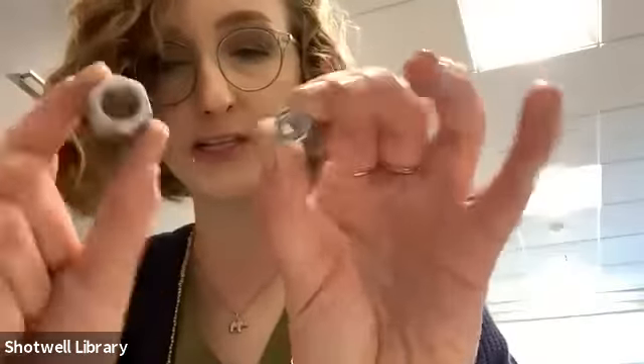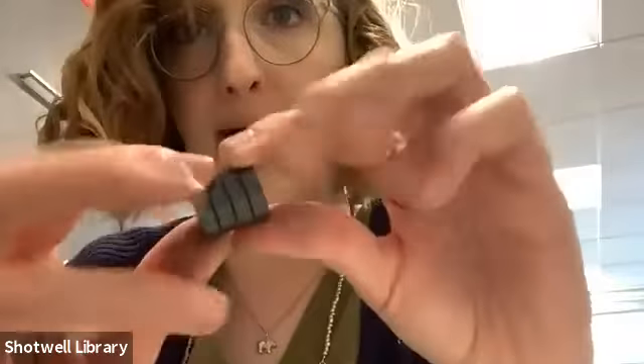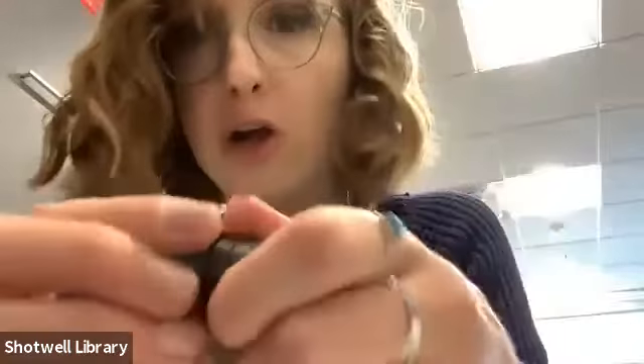Now we get to make sculptures out of magnets and other things in y'all's kit. You've got some big bolts, some nuts — big and little — some screws, longer and shorter ones, and washers. Y'all can take your magnets and stick them together. You've also got these littler magnets. Those of y'all with kits got four small magnets you can actually take apart — they're pretty strong so you've got to pull hard, but they will separate into four little magnets.